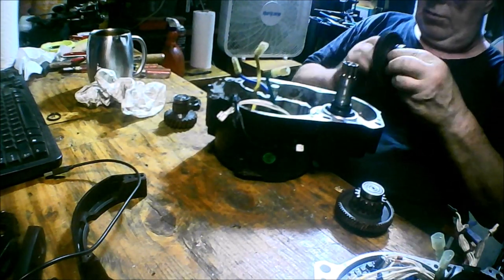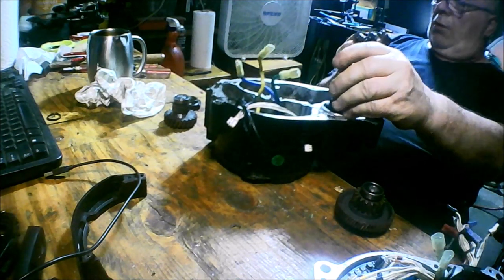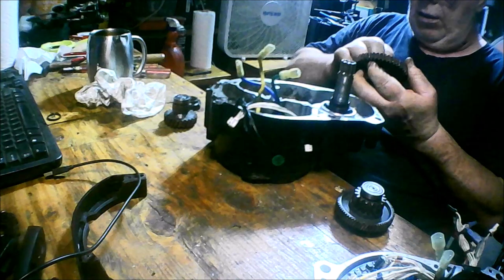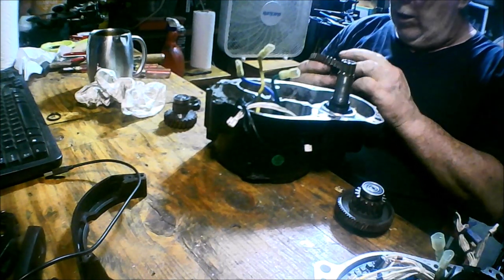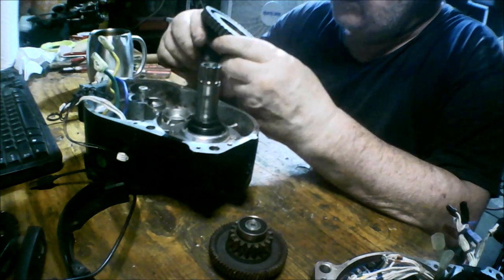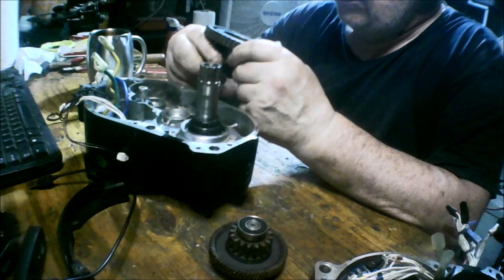Wait — this bearing is seized up. That's why it won't turn. The bearing is seized up — that's why the gear won't move.